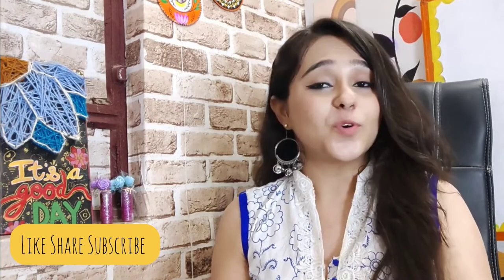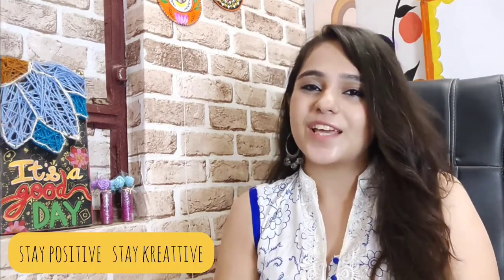Alright, that was it for today's video! I hope you enjoyed it. If the video was good, please like, share, and subscribe — do all the good things that you can. I will see you in my next video. Until then, stay positive, stay creative. Bye!